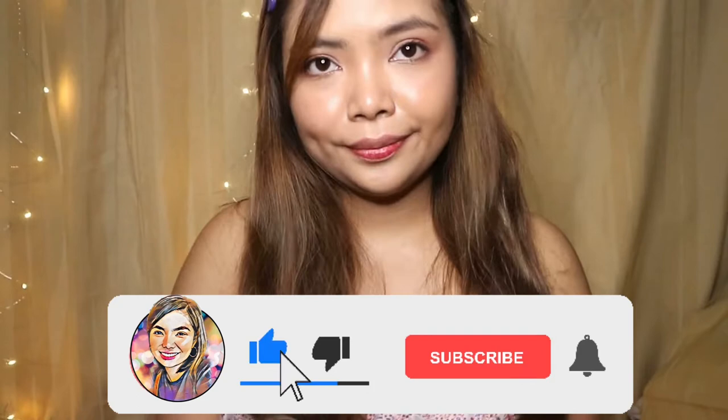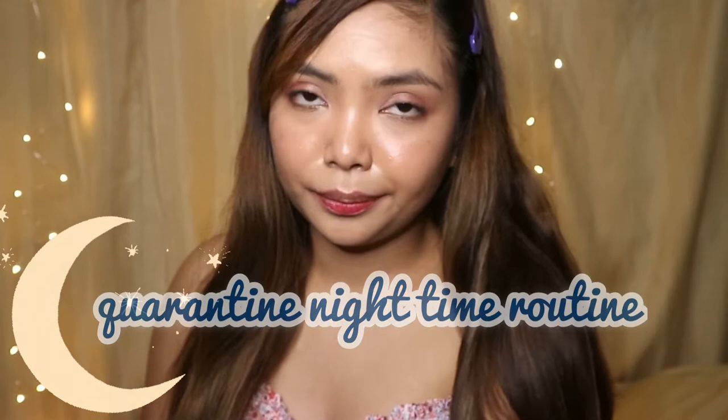Hi guys, welcome back to my channel. This is me, Isha Del Rosario. If you're new here, please do subscribe and hit the bell button to get notified every time I upload. So for today's video, I'm gonna do my quarantine nighttime routine. If you're interested, please keep on watching.